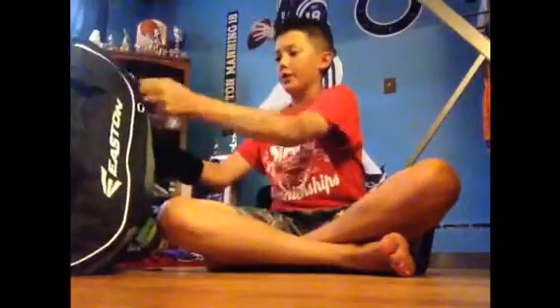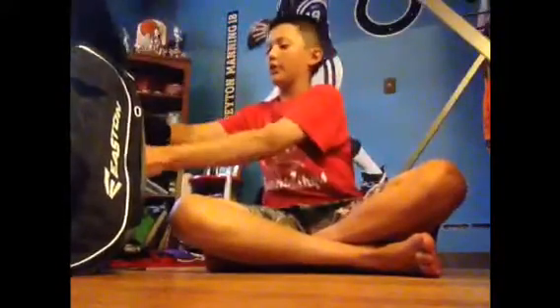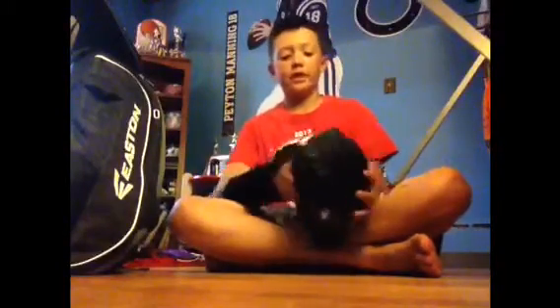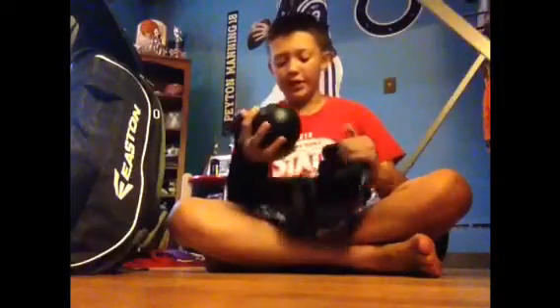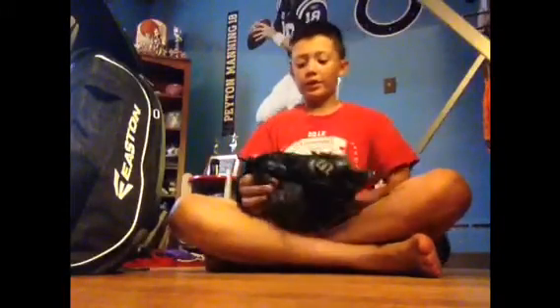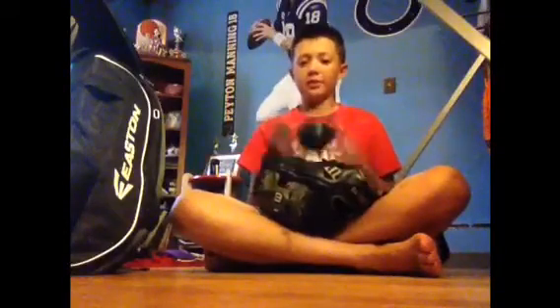Now we go into the main pouch — that's where I keep my gloves. In here I have my Wilson A2000 1788. I have a Rawlings breaking ball in it because it's light and it keeps the shape of the glove. It doesn't get it smooshed, and it's light so it doesn't make the pocket deeper. I want it to have a shallow pocket — I've got it opened out pretty wide with a flare on the thumb.